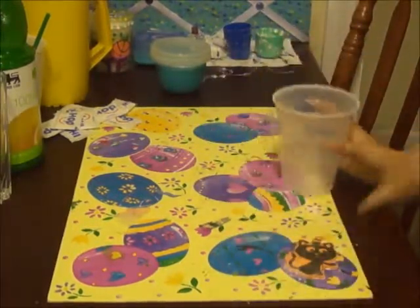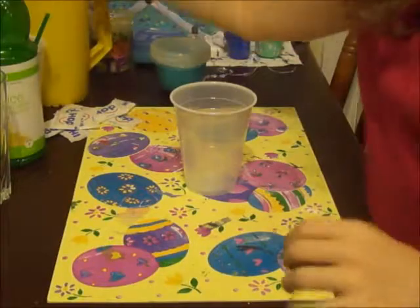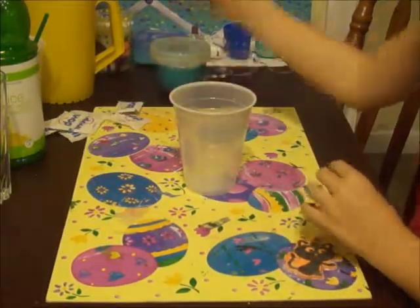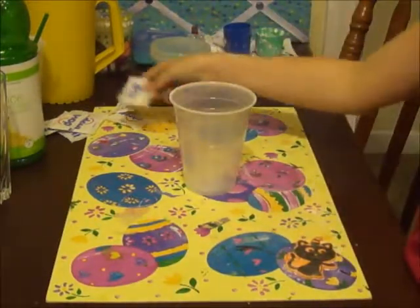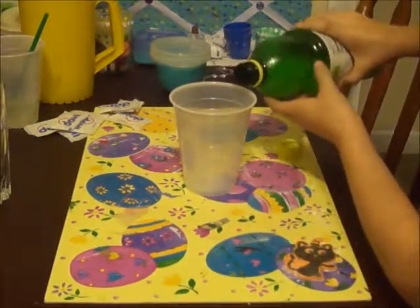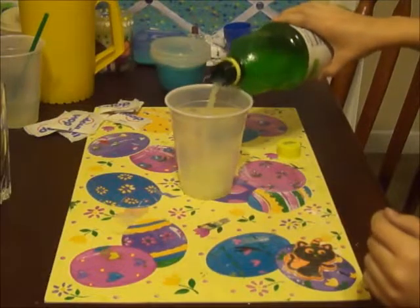You will need a cup, lemon juice, and water. If you want to sweeten it — which I think is what makes it good — then you're also going to need sugar. So let's begin. First, you will put a little bit of lemon juice, just about this much.